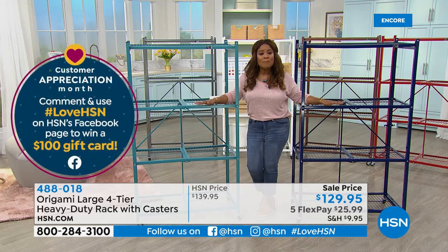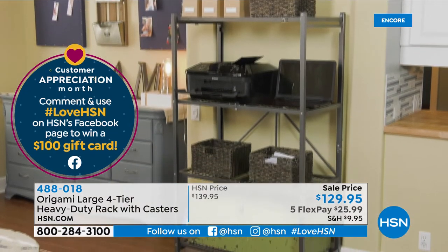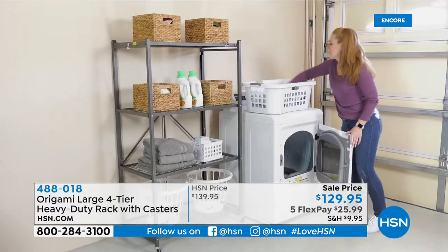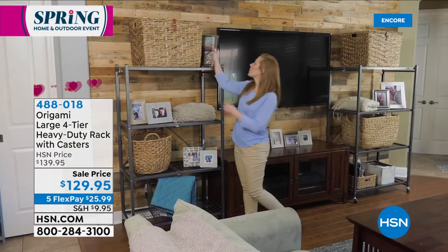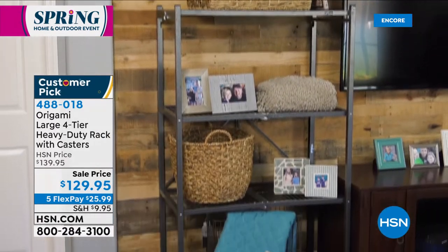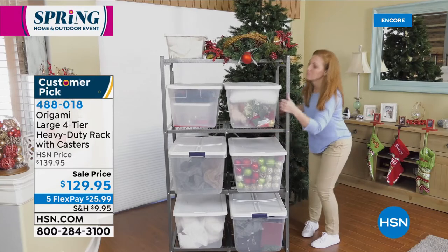These are actually our number one best-selling because these are the oversized or heavy-duty carts. This is a large four-tier heavy-duty rack with casters. Without the casters, each of the shelves can hold up to 250 pounds. If you add the casters, then each shelf can hold up to 75 pounds. Out of the box, this is going to be fully assembled — all you have to do is add the casters if you want to. This is a huge customer pick.